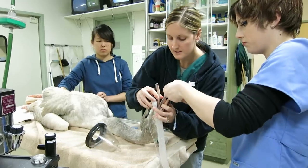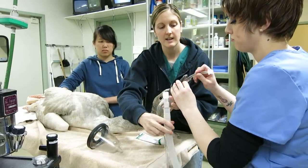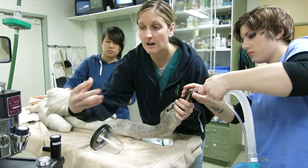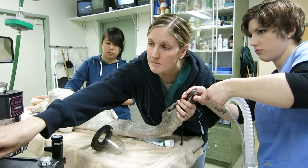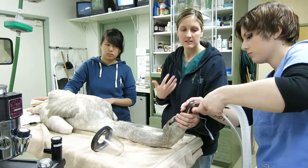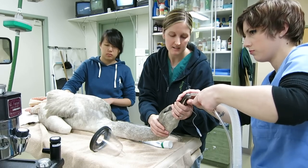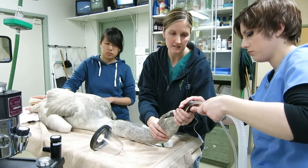Once we've got our tube placed we're going to go ahead and hook up our anesthesia. It's normal for the swan to cough a little bit because we're stimulating some reflexes in the actual trachea when we place that tube. Now that we've got the tube placed, we can turn the anesthesia back on and the swan will quickly go back to sleep.